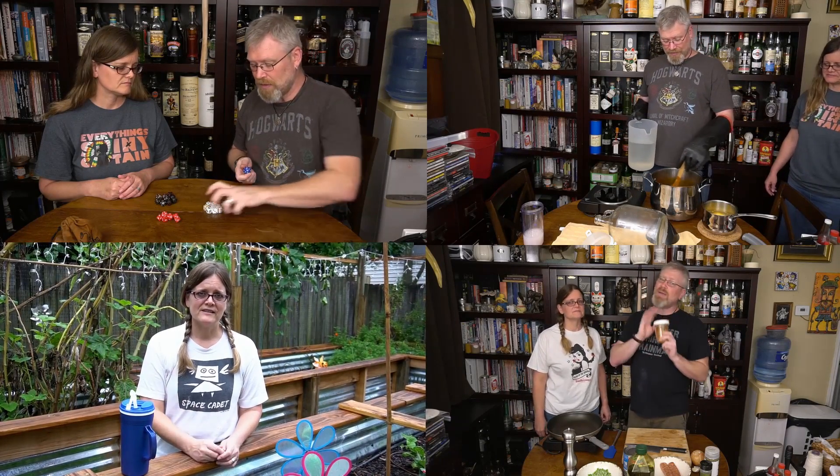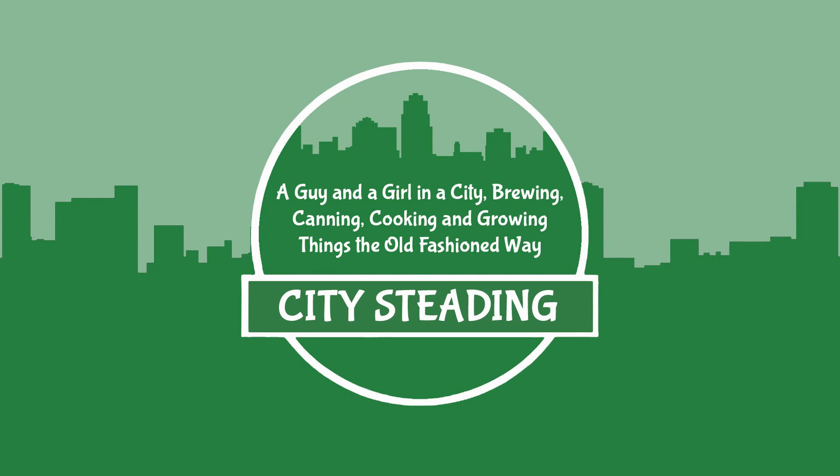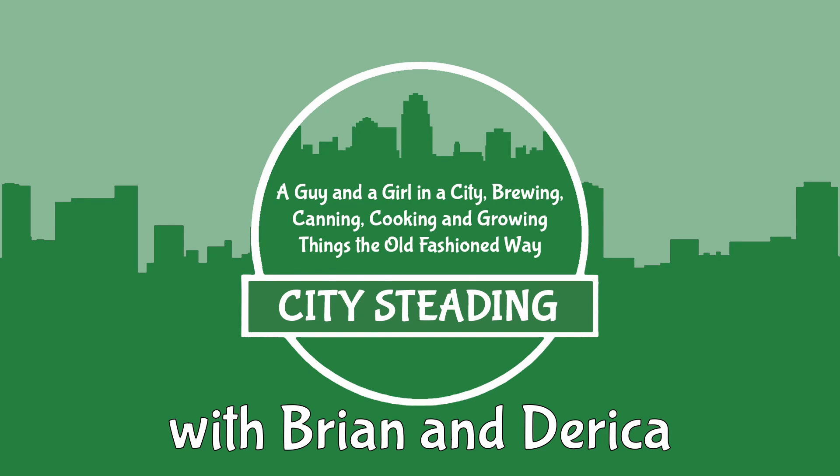A lot of you have been having problems with the terminology and ideology of brewing, so we're going to clear some of it up right now. Hi, I'm Brian. I'm Derica, and you're watching City Study.